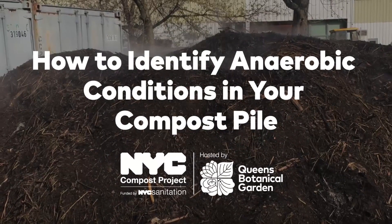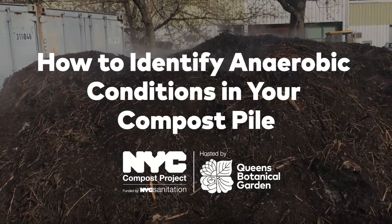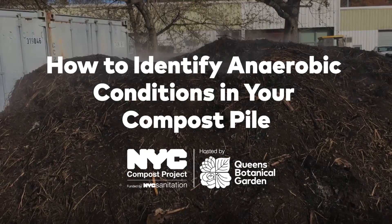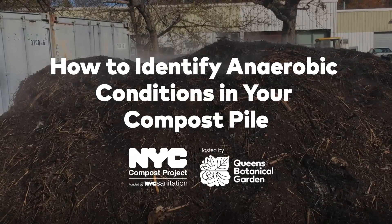This video is presented by the New York City Compost Project hosted by Queens Botanical Garden. Today we'll be looking at ways to identify anaerobic conditions inside of a compost pile.